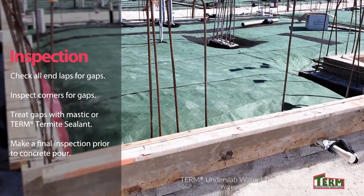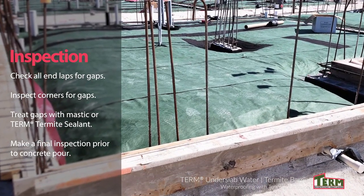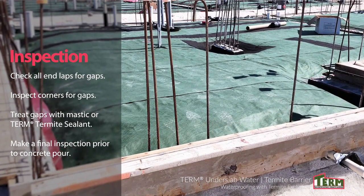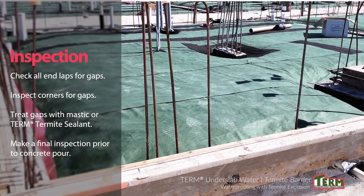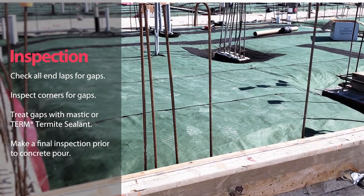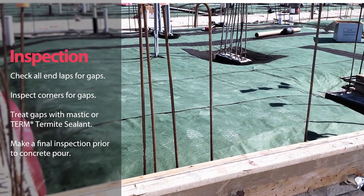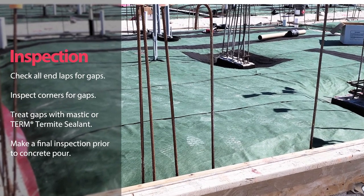At completion of the installation, check all end laps for gaps. The fabric tape used for end laps has been made black for noticeability. Inspect all corners, making sure there are no gaps and that the corner has been treated with mastic or sealant. There should be a final inspection just prior to the concrete pour — find and repair any gaps and damage caused by rebar fabrication and placement.